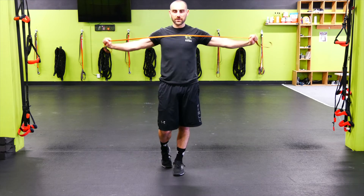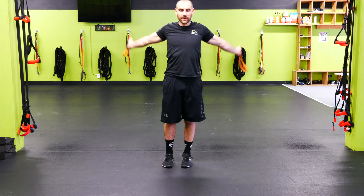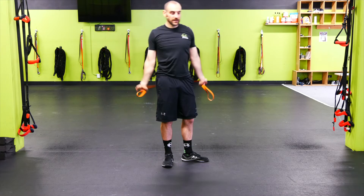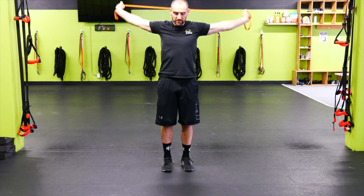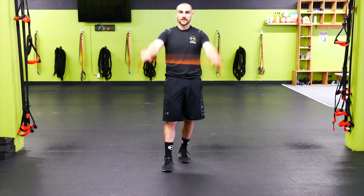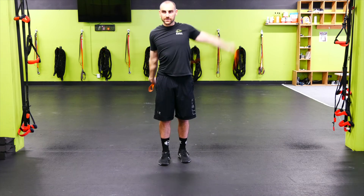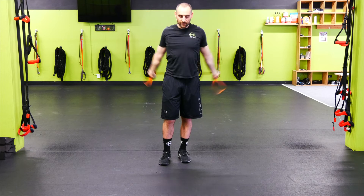Going into shoulder dislocates. Just take it back and open up that shoulder girdle. Try not to pull the band apart as you go back — the more you can keep that band close together, the bigger stretch you're going to get. Nice and controlled through that tight spot. Go one arm at a time if it's a little too tight, or go a little bit more of a circle around the head. Do what works for you to open up those shoulders.